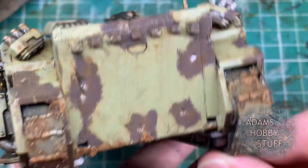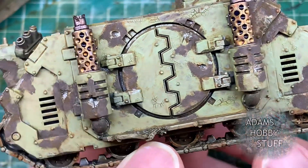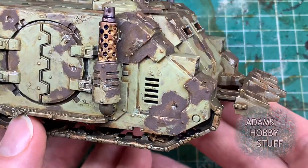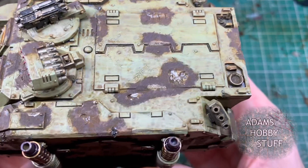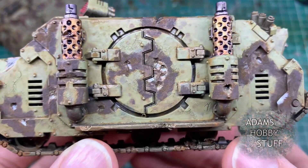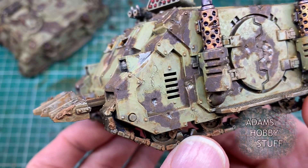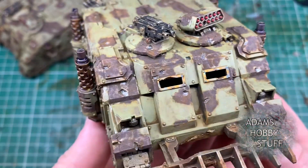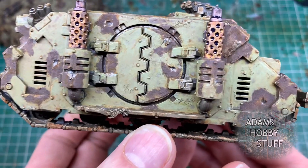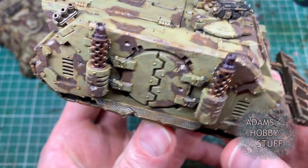That's kind of it really. It's a fairly simple process using just three additional paints on top of your normal ones: Typhus Corrosion, Agrellan Earth, and Ryza Rust. You could probably even skip the Ryza Rust and the wash in the middle stage depending on what you want. For my Death Guard army specifically I'm going to combine this with some of the more demonic style painting I've done before, but as it is now it can be used for absolutely any army - loyalist, Nurgle, 40k - it's a really simple rust technique. If you liked that, like, comment, subscribe, and hopefully I'll see you on the next video.